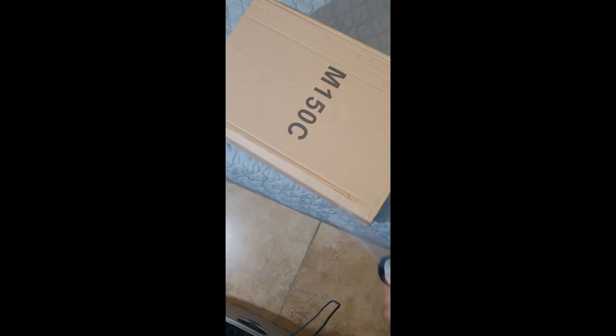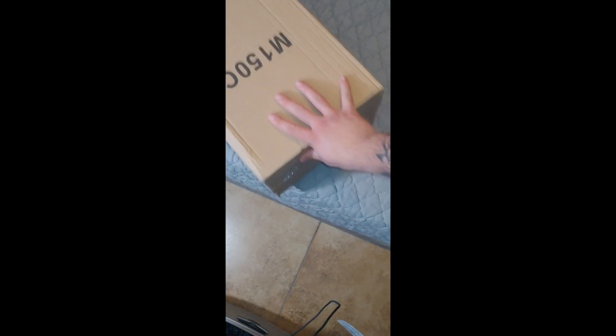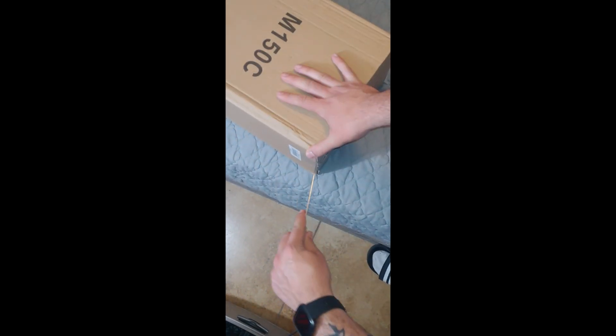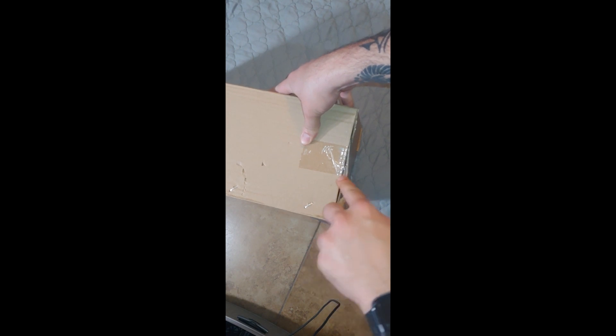I forgot a knife but I got myself a little knife here, so let's go ahead and get this packaging open. I kind of improvised here with the angle so hopefully we can see well. Again, I got it on Amazon — it was like 75 bucks.